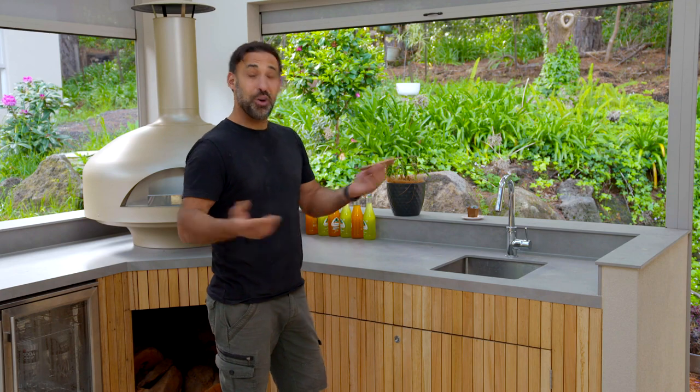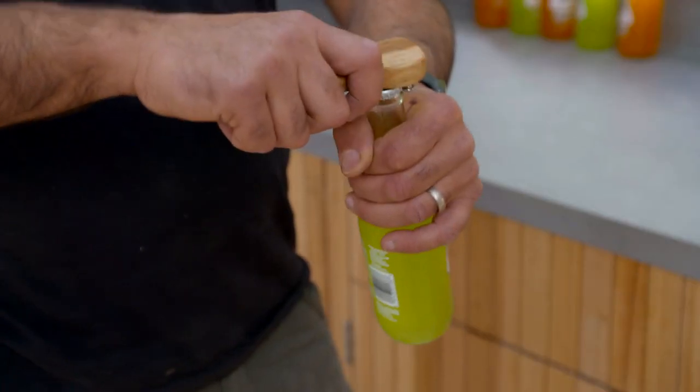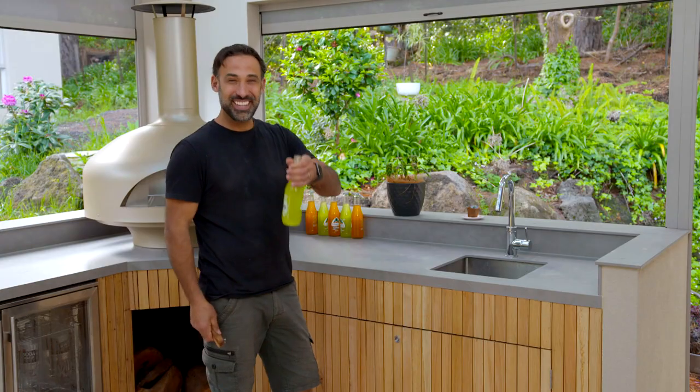After conquering that project, I definitely deserve a drink. Let's see how it works. Perfect! Cheers!